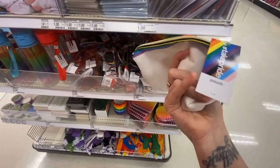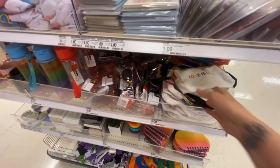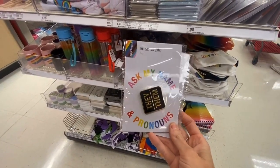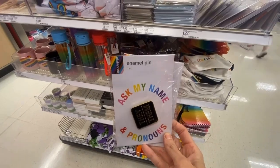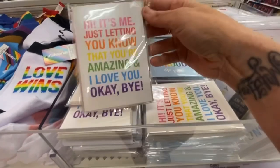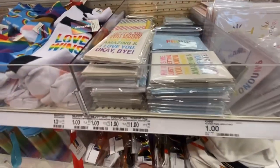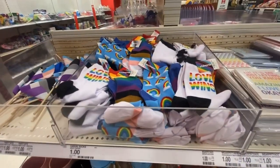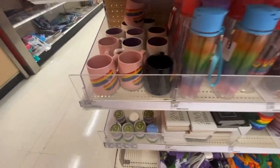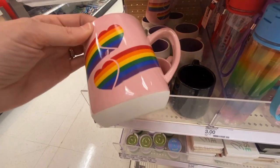That is so cute! A bunch of pride stuff — $3. 'Ask my name and pronouns,' they/them enamel pins for a dollar. We have note cards and envelopes for a buck. These socks are so cute for a dollar!